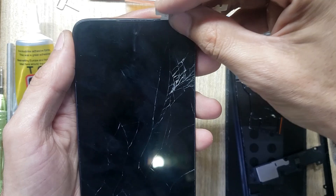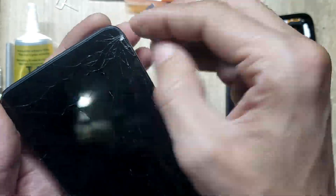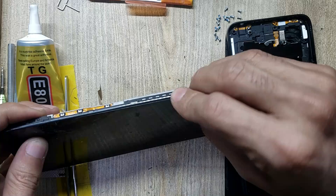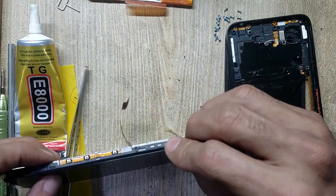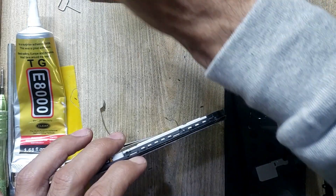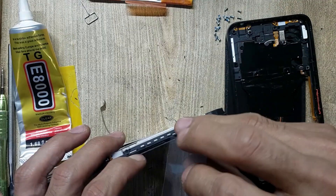Make space with a blade between the LCD glass and the body. Remove the LCD with an x-ray tool.